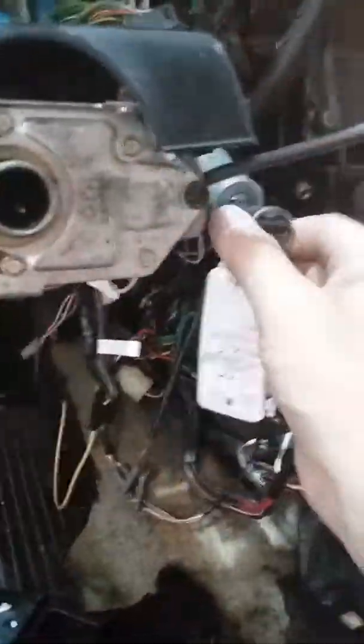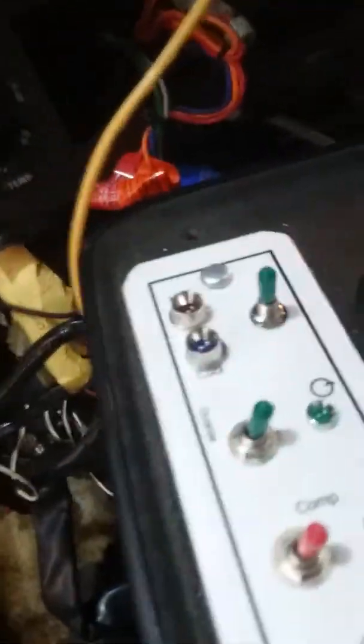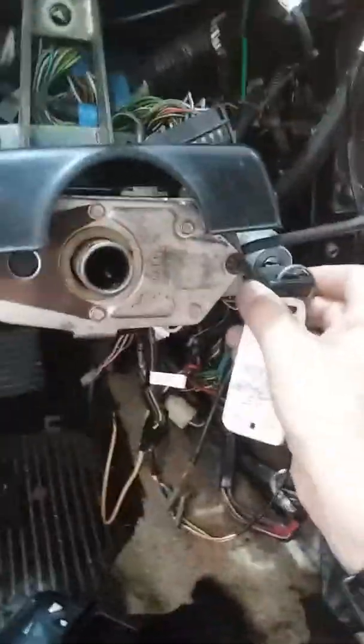Now, when you switch off the switch, everything on the control panel shuts off. It gets the power from that. It's kind of cool.